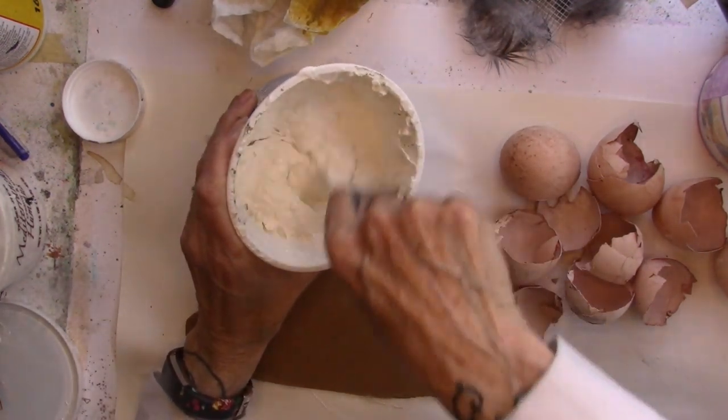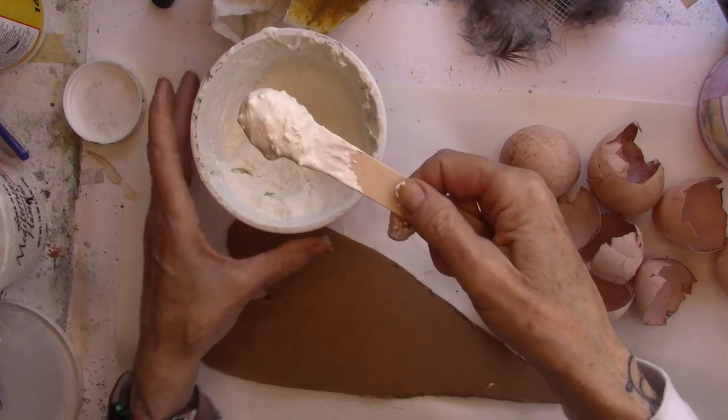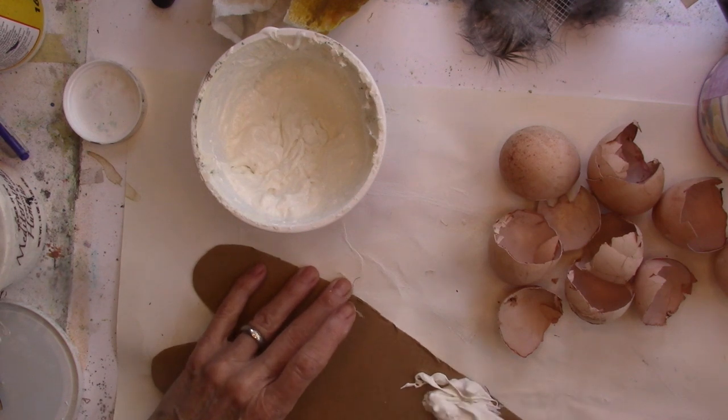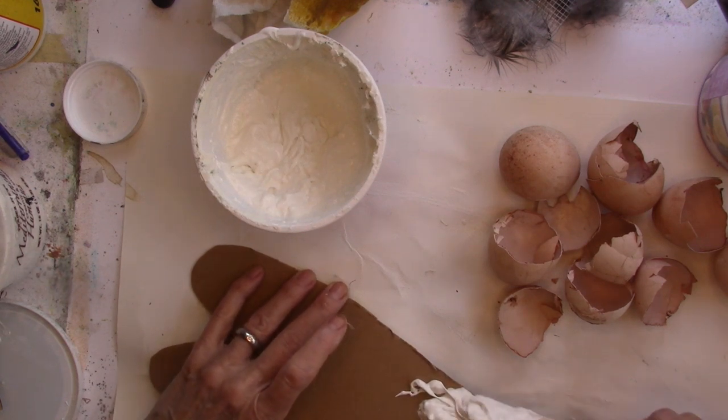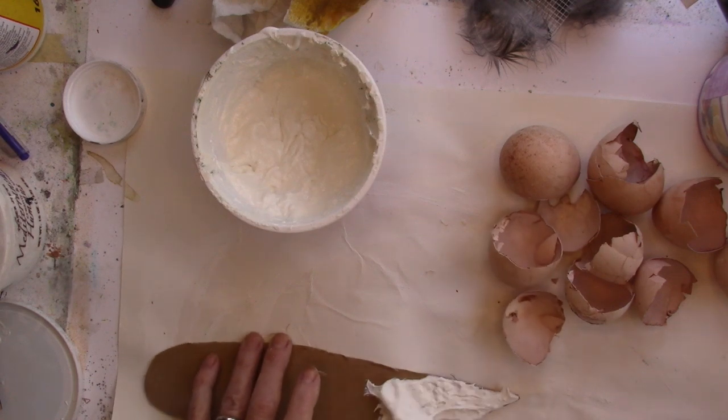My texture paste is old, but I think we can still get it to work. It's nice and full of texture, we shall say.